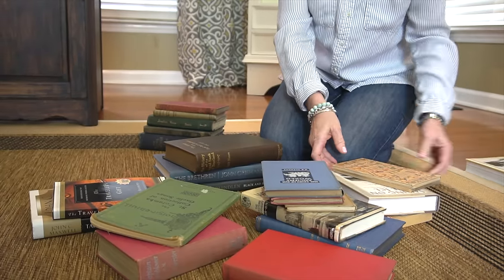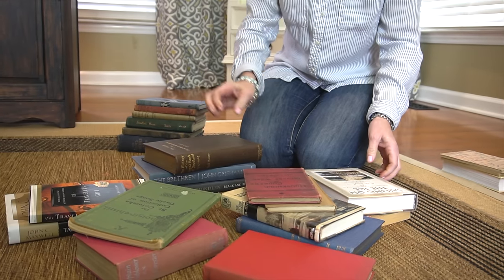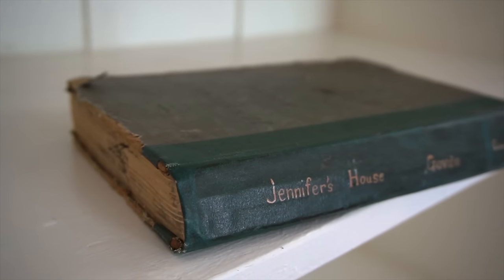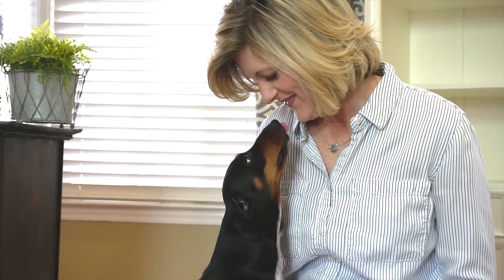The first thing I'm going to do is choose some books. I'm really picky about the books I choose. I don't like to use paperback or books with sleeves. My favorite is to use antique books and I like to choose ones that have neutral colors and titles that I find really interesting. And of course here comes Molly to join in on the fun — she cannot resist getting some extra attention.